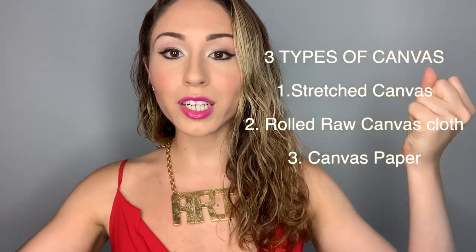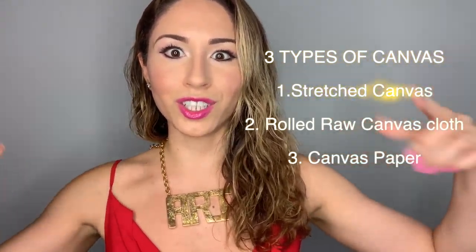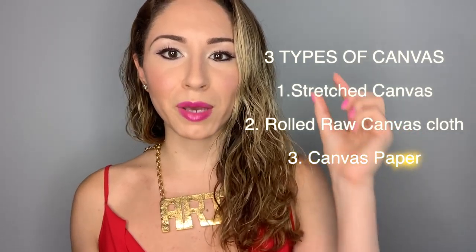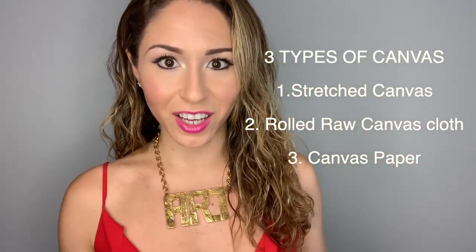So those are the three types: your traditional stretched canvas, your industrial-sized rolled-up canvas, and the paper-thin sheet canvas. Now that you understand the three different types, the next question you should ask yourself is: what are you going to do with it?